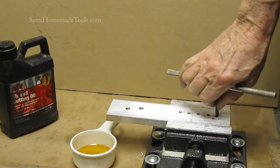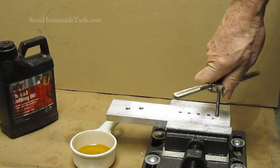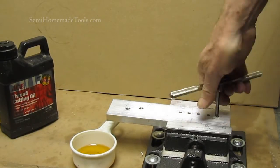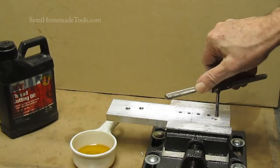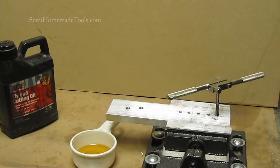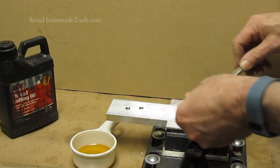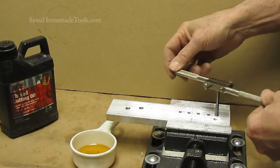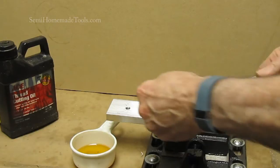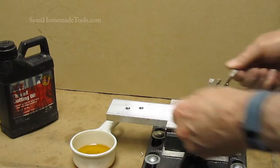The hardest part is keeping this perpendicular to the hole axis as you get started. Once you get started, it'll go right in. You're going to reach a point very quickly where it's kind of tough — what's happening is you're starting to get some binding from the chips because they're not being cleared out. So from this point on, you're going to back it off — that breaks the chip loose — and then come back around and go about another half turn to break the chip off. You'll feel them break off. You just keep going: half turn, break off the chip, half turn, break off the chip.